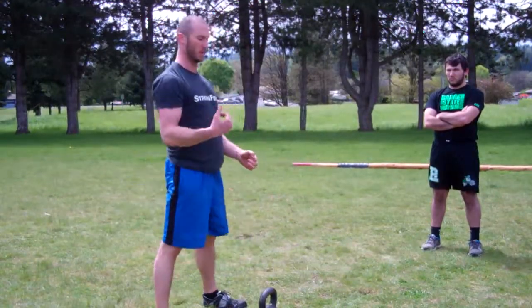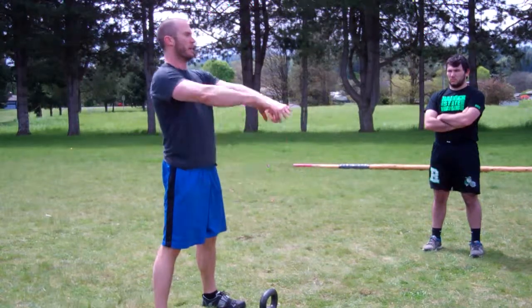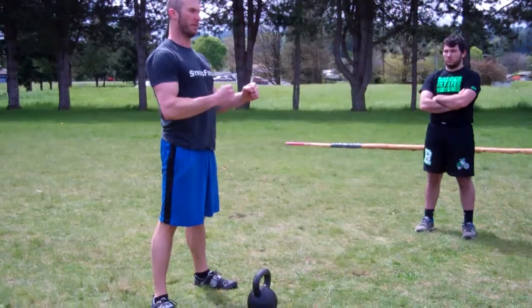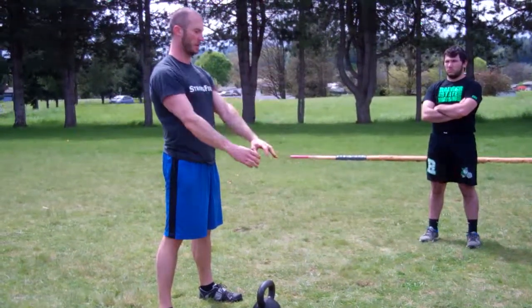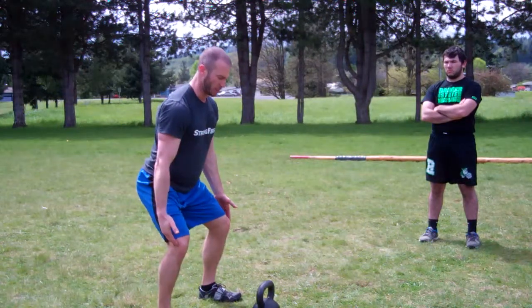We can do single reps and build on that with multiple reps as well. We're going to hike back, get tall, plank at the top basically — everything's tight and tense. Let that weight just fall back naturally, catch on the way back, sit — not letting the knees go forward.